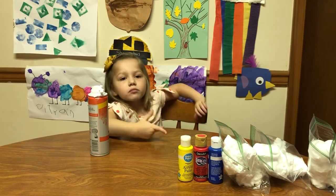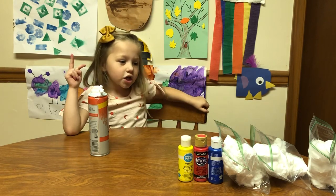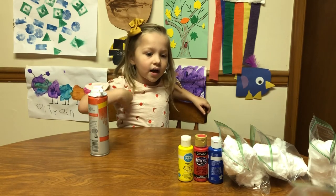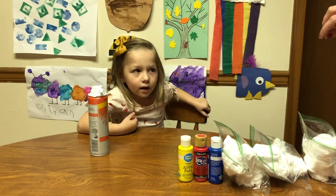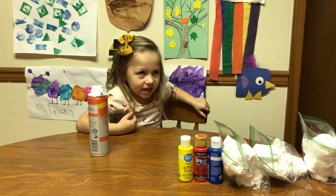Hi guys, welcome back to my video! Today we're going to use two color paints to see which color we make. Let's get started — we're going to put some shaving cream in bags, then put two colors in them and see what colors they make.